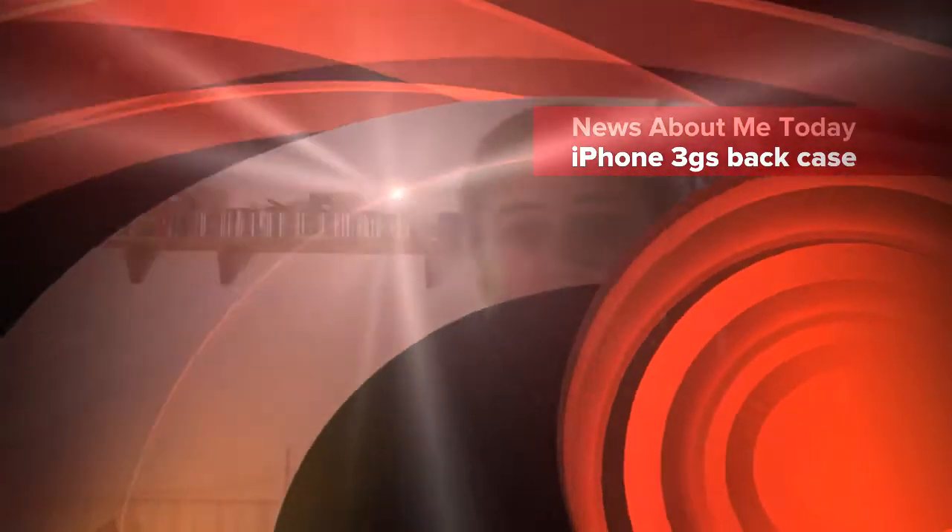This is a shout out to my friends on Facebook. This is the news for today — we have this iPhone 3GS cover.